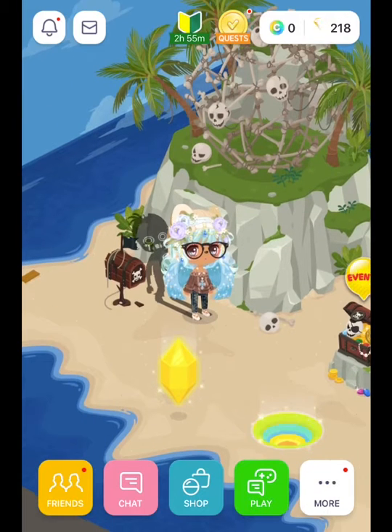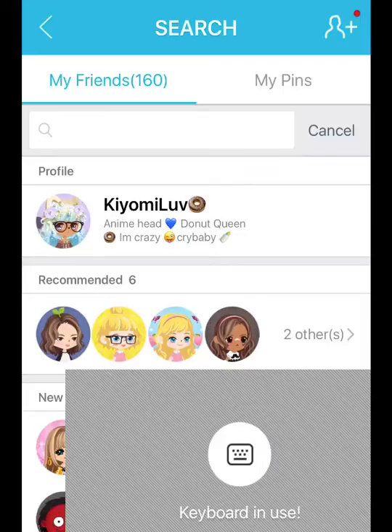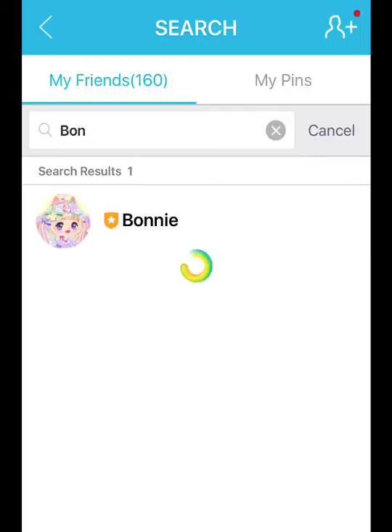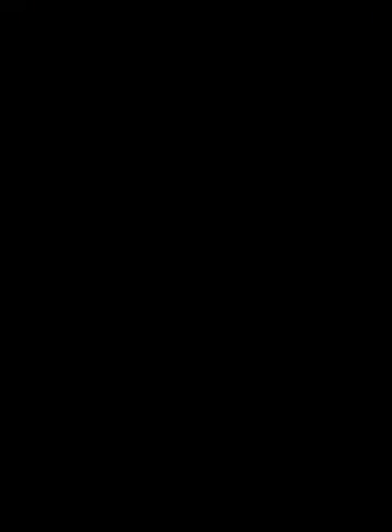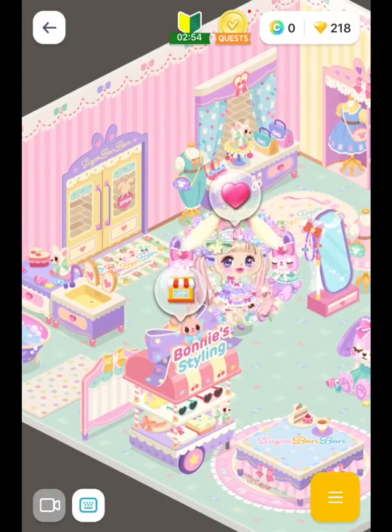The first thing you want to do is go to friends and search for Bonnie. It should look like this. And then you want to go to visit. And then you go to Bonnie Styling.